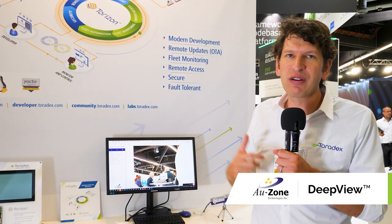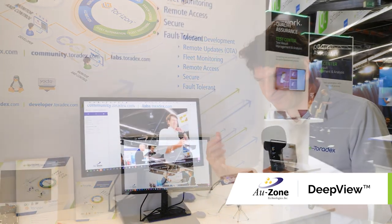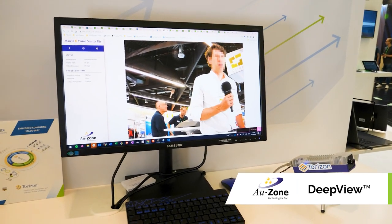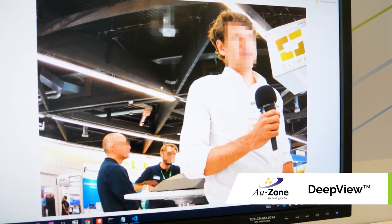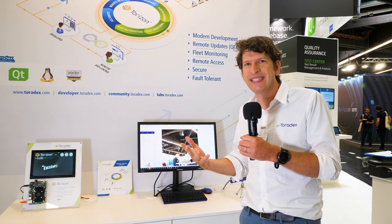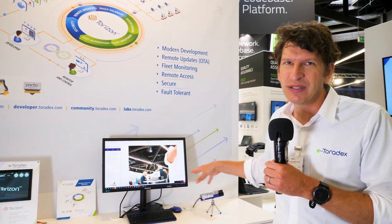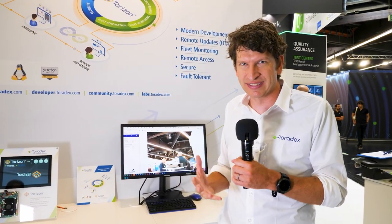On top of that, we work with our partner Ozone. They have a solution called DeepView which helps you develop your AI neural network very simply. You can either bring your own model — from TensorFlow, for example — if you've already developed one and just want to optimize it for our system, or you can develop the whole network yourself. There are two workflows and Ozone supports both.